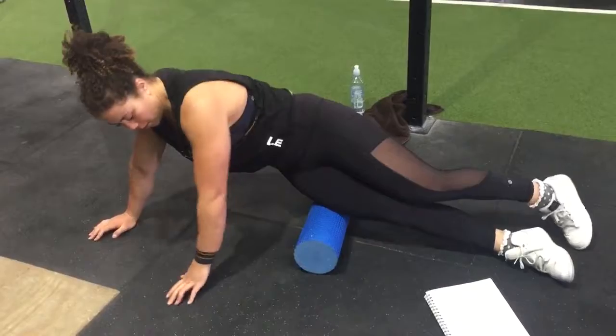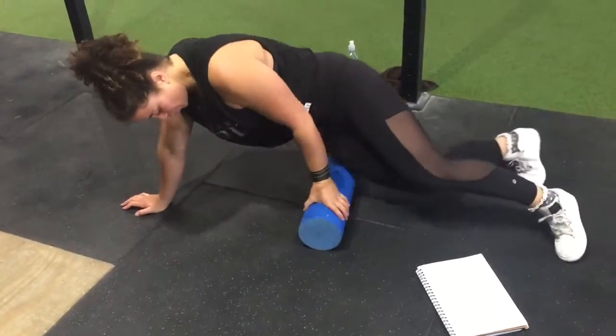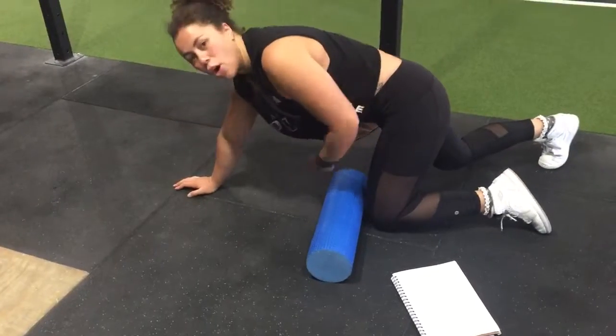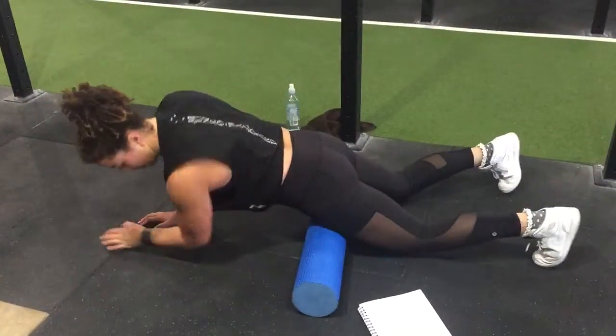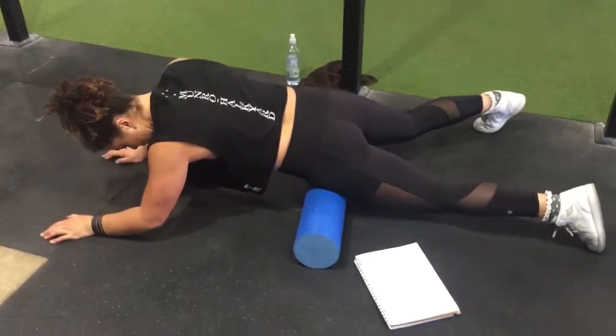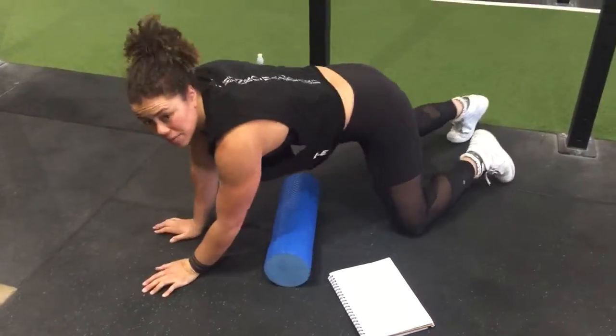So 10 of those, then the front of the leg — roll right over, get your other leg off the ground, and you're going up and down, 10 times each leg.